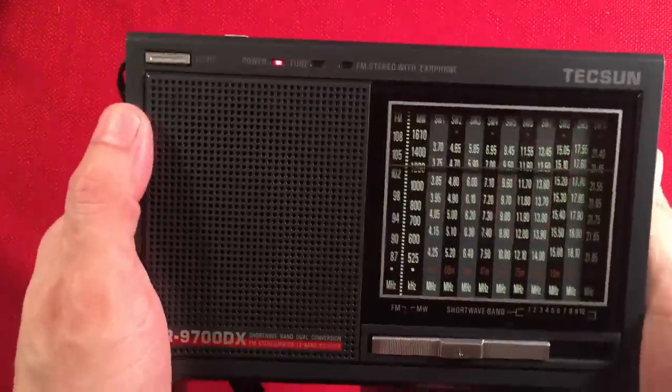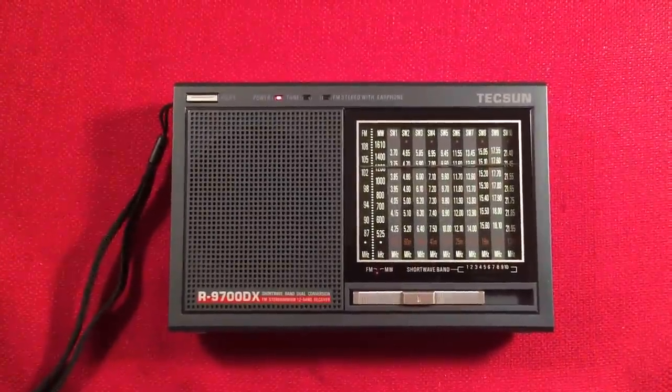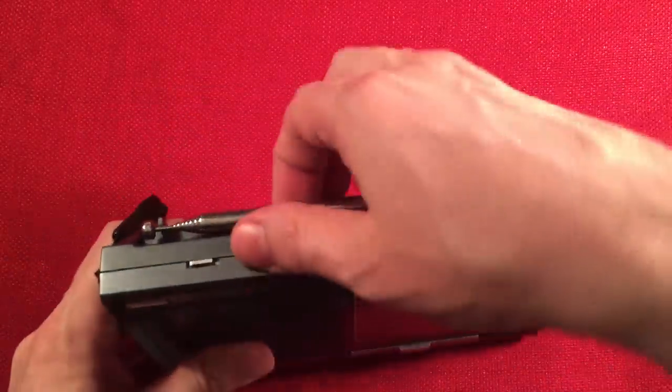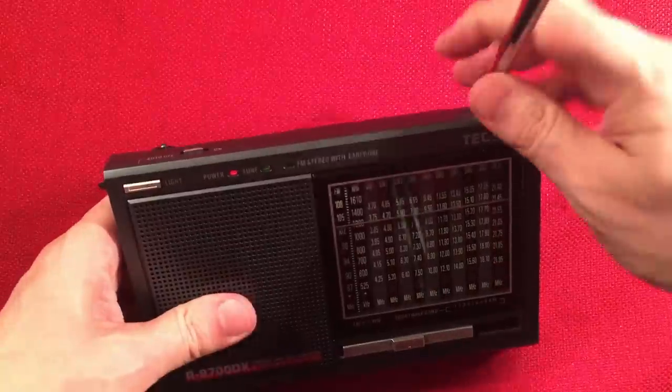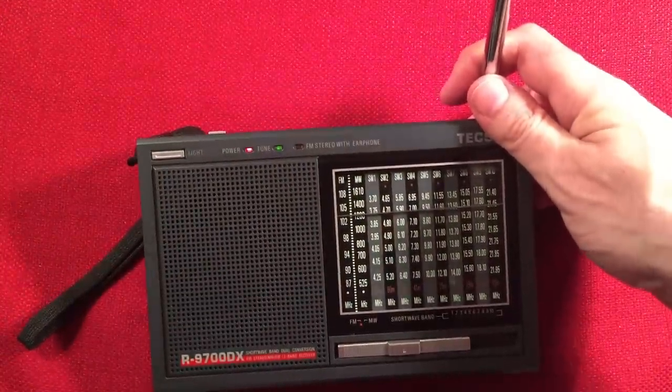Let's go ahead and do some audio on this. We'll lower the tripod and start off on FM, breeze through the bands to get an idea of the audio.